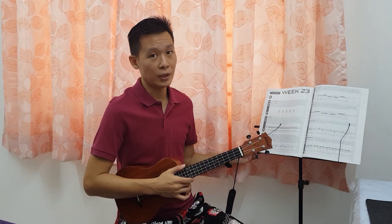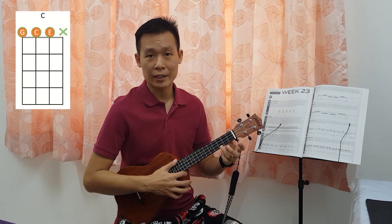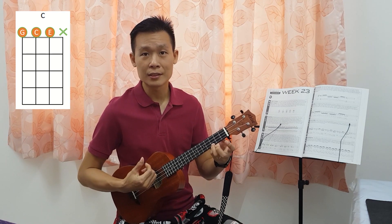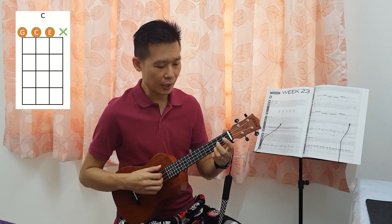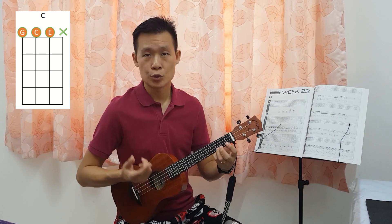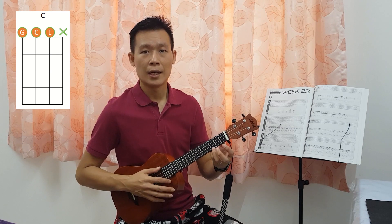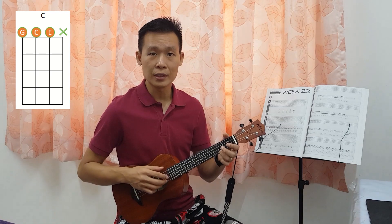So let's take a look at the first one, C. On the C chord, the usual one we use four strings would be like this, but today we are going to only practice on three strings. The three strings that we are going to use is string number two, three, and also four. So in this case, we don't need to actually press on the third fret here on the first string. So we'll need to mute it.